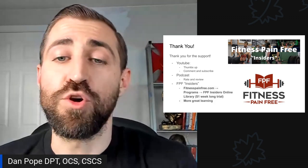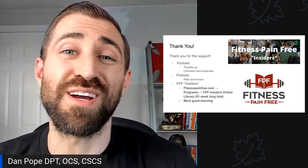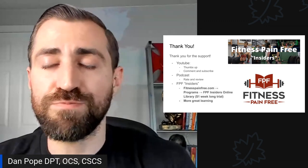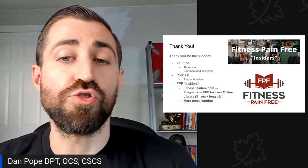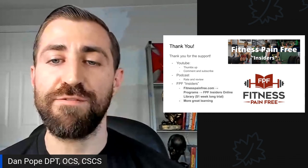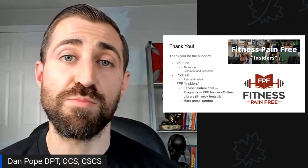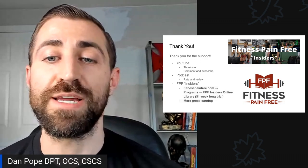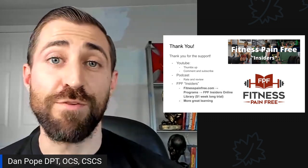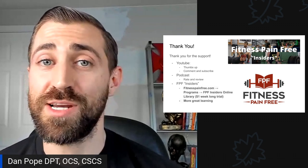That's it for today's podcast. Stick around next week where we'll do some more meniscus talk. And lastly, a big thank you — if you're watching on YouTube, please give me a thumbs up, leave a comment, and subscribe. If you're listening on a podcast format, please leave a positive rating and review; it helps me out tremendously. If you want to go that extra step and support me further, consider subscribing to Fitness Pain-Free Insiders at fitnesspainfree.com — click on programs, then Fitness Pain-Free Insiders Library. There's a one-week trial for $1. I'll leave a link in the show notes. Thanks again.